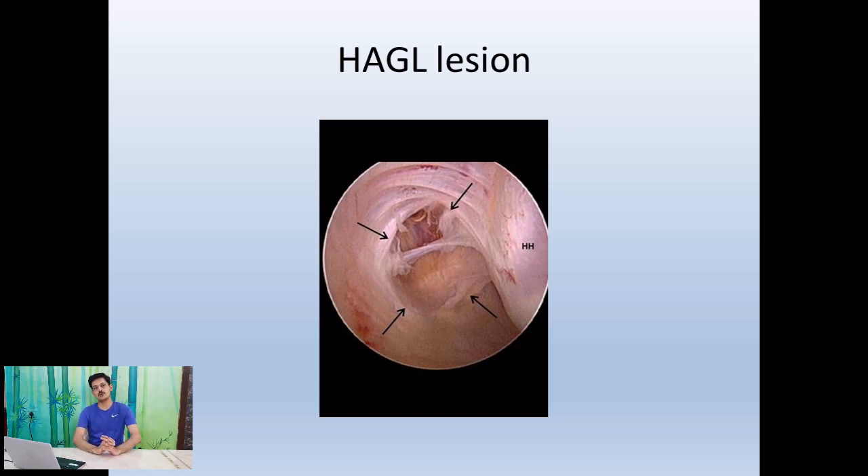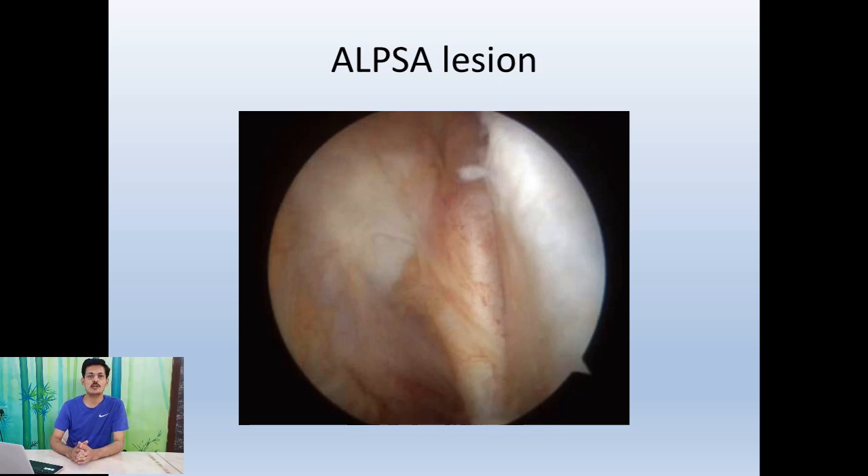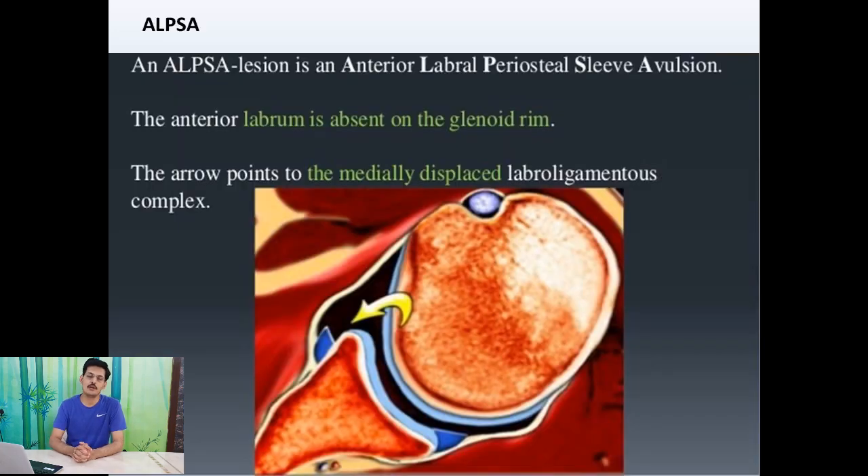There is also a reverse HAGL lesion in which the same finding is seen posteriorly — no posterior capsule, with visible fibers of infraspinatus and teres minor visible through the anterior superior portal. Be aware of the ALPSA lesion, which is a chronic form of Bankart injury. In a chronic anterior inferior labral injury, the labrum slowly migrates medially and heals on the medial aspect of the glenoid neck, becoming invisible from the posterior portal. Shifting the scope to the anterior portal reveals the displaced labrum; the key is to elevate the ALPSA lesion and bring it back to the level of the glenoid.